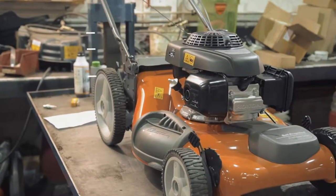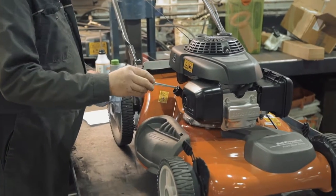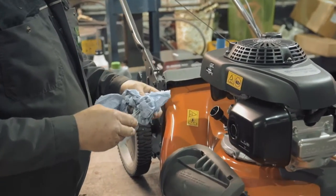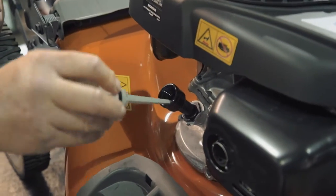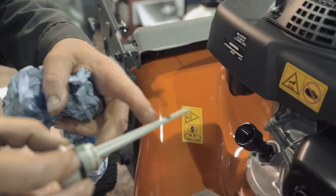How to check the oil level. Remove the dipstick and wipe it of any oil. Place the dipstick back into the machine and then withdraw it. Check where the oil came up to.